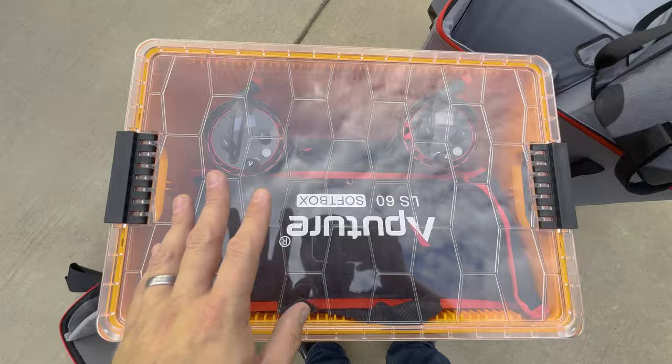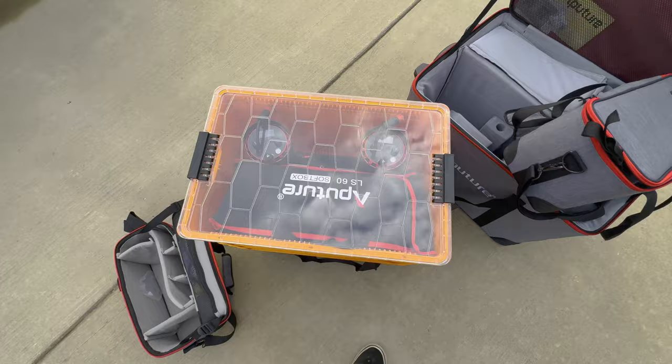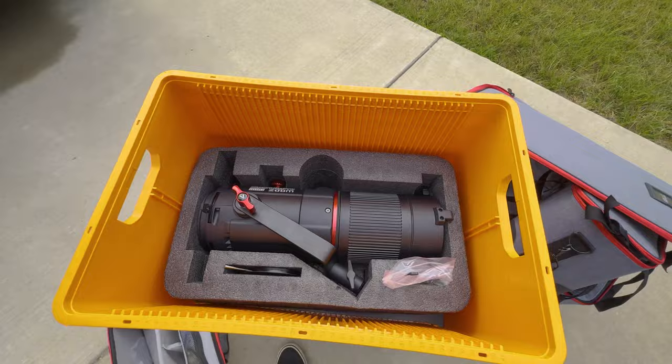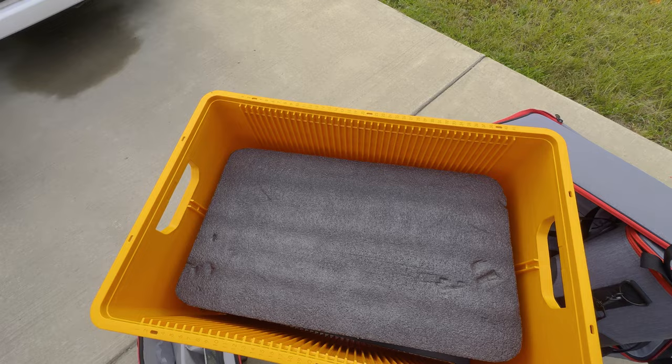I can fit the two 600X's with two soft boxes and all the accessories in this one case. I'm trying to figure out a way to pad it a little bit on the bottom just for vehicle travel. The spotlight fit perfect in one of these crates, so that one is good as well — could even put some accessories on top, there's still room.